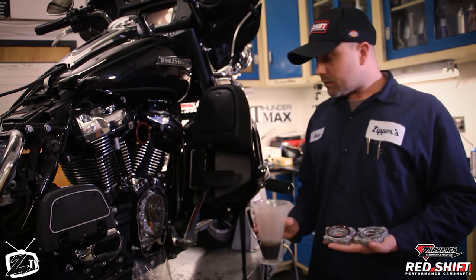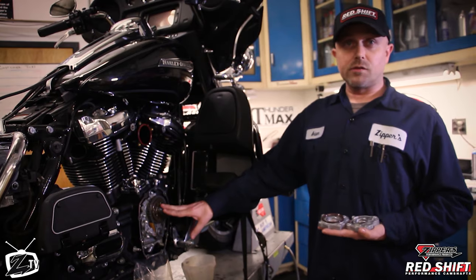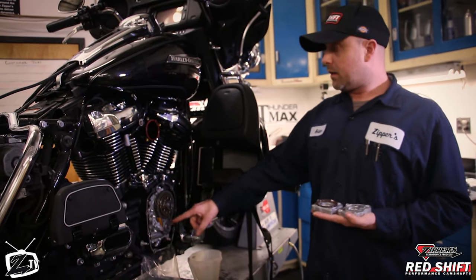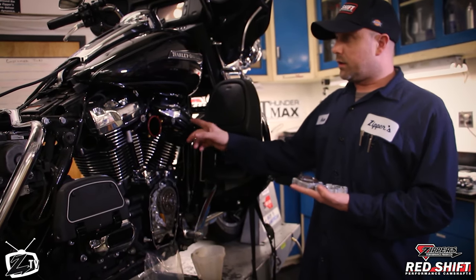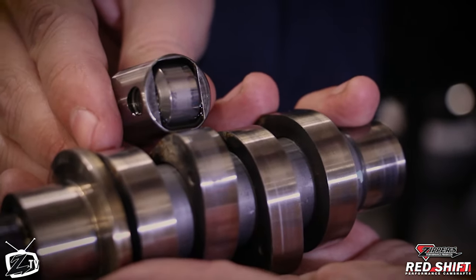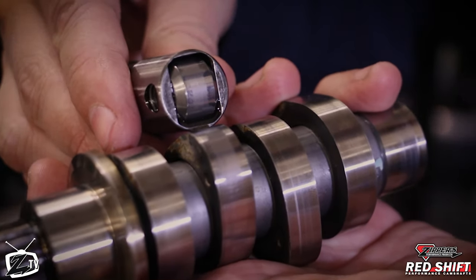Where we're at right now: we have the 468 installed, the improved drive sprocket is installed, we have high quality lifters, and we're just about to install the push rods and adjust them for the new cam. So this is what JK's cam and lifter look like at 19,000 miles.